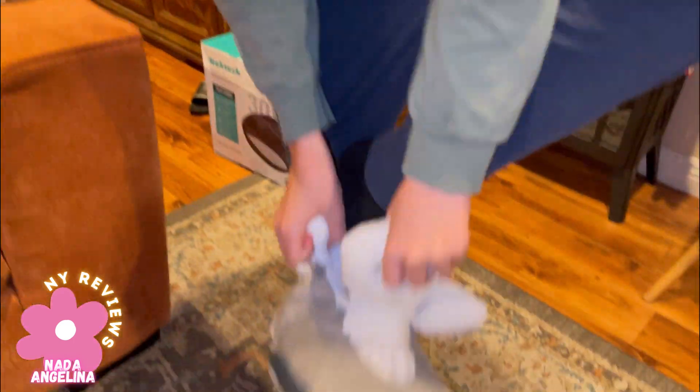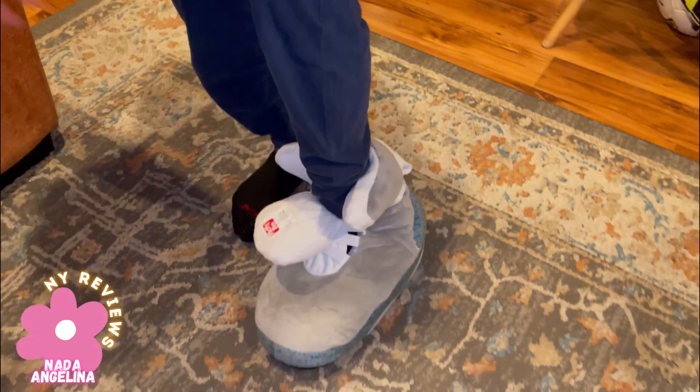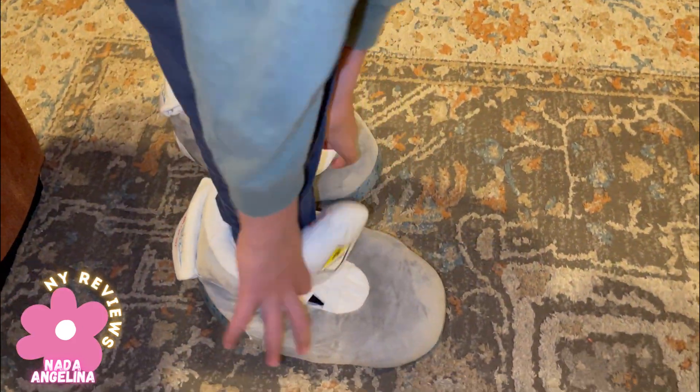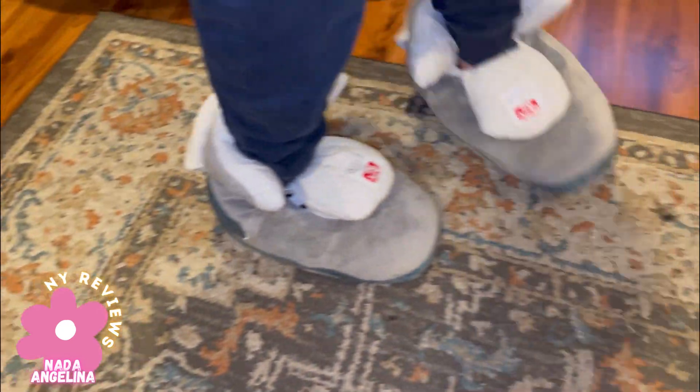Do you like it? Yes! You can put them on. See how easy and simple they are to wear — just roam around the house. How do they feel? They feel really comfortable.